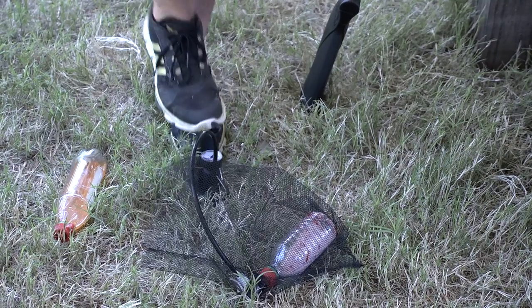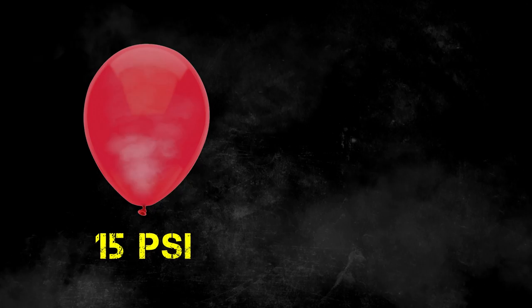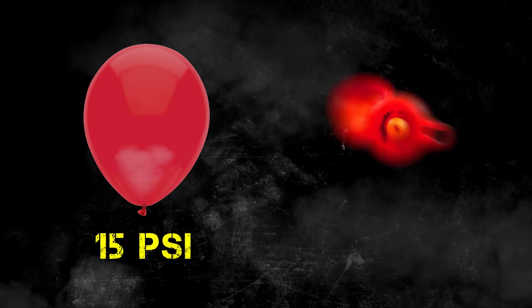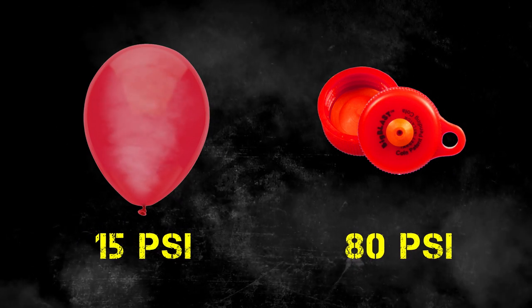Think about it: in a balloon I can only put maybe 15 PSI, and when it popped it's pretty loud. Well, in this bottle you're getting 80 PSI — that's at least 65 pounds per square inch more. Take the bottles you're saving for recycling, get some big blast caps from Umarex, air them up, blow them up, then recycle them, and that's about it.